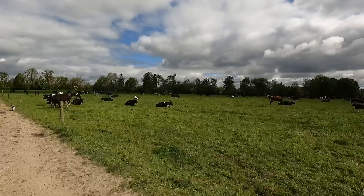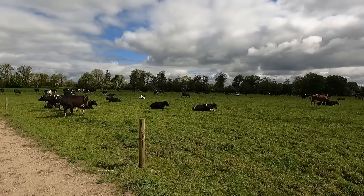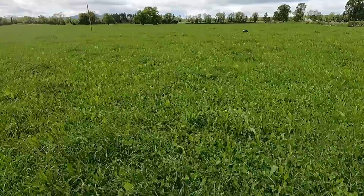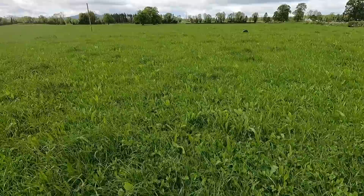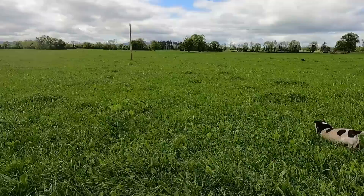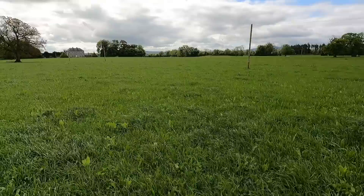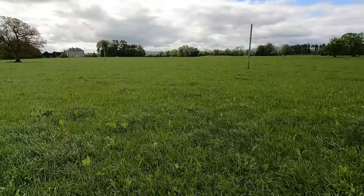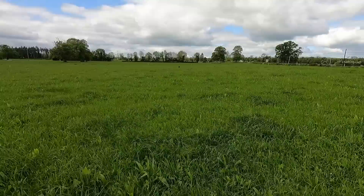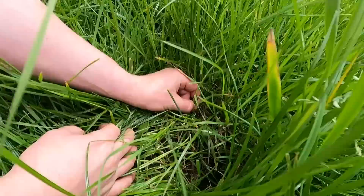This is one of our wettest fields on the farm — not too bad now but it does get some poaching. This year we got half of it grazed in early March and the other half we never got back to until the second rotation when the weather turned. We're in the multi-species sward here and it's growing very well — you can see clover, plantain, chicory, and grass. There doesn't seem to be as much chicory as last year but there's still some, and there's plenty of plantain and clover. This isn't getting any fertiliser at the moment and probably won't for the rest of the year, with the exception of maybe some P&K.